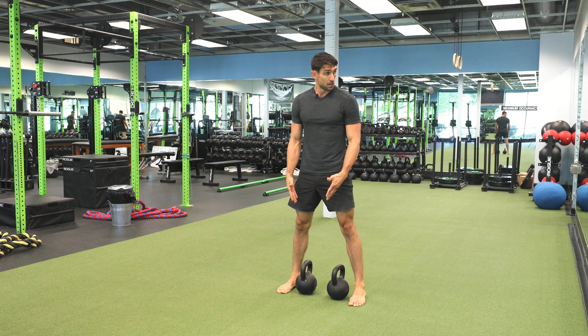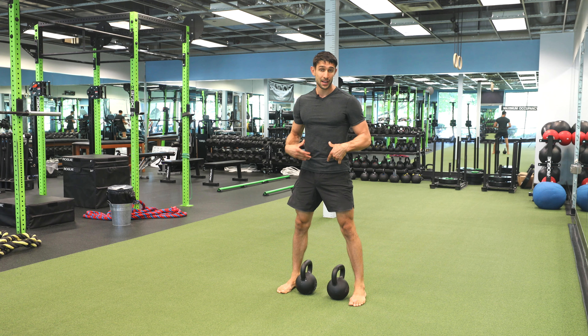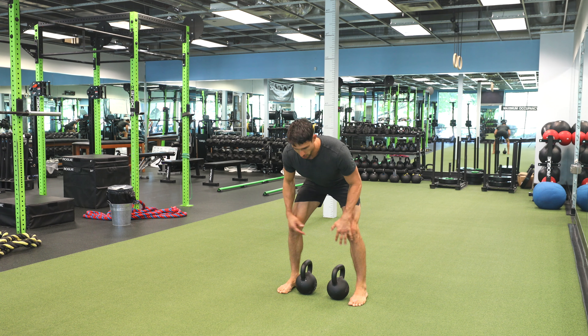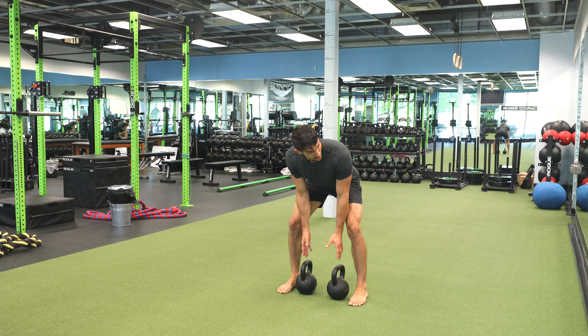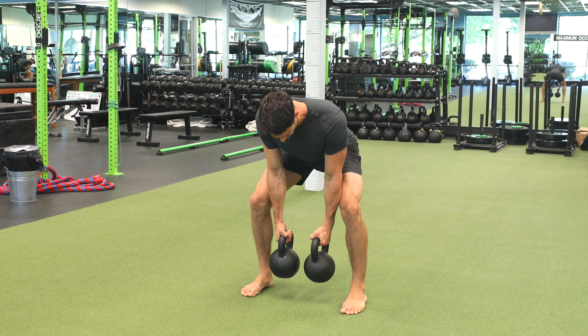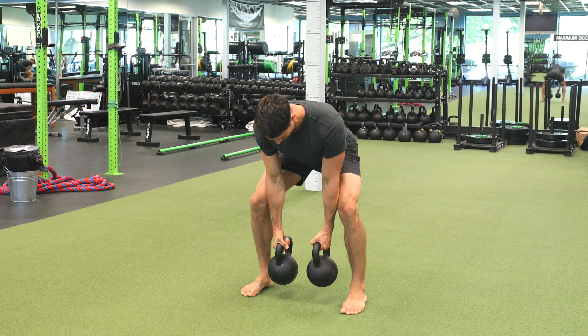What you're going to do: stand directly over the kettlebells, keep your shoulders back and down, hinging at the hips, keeping that neutral spine. Knees stay out, creating lateral tension, loading the hamstrings. Once our hamstrings are fully loaded, then we can lower to the kettlebells, slightly elevate, get those shoulders back, control that core.